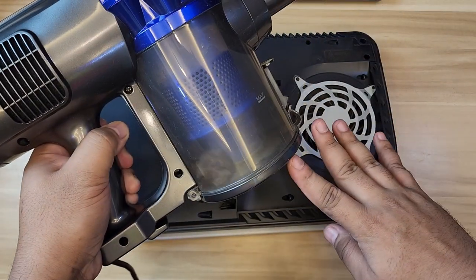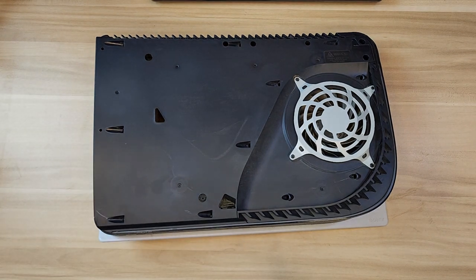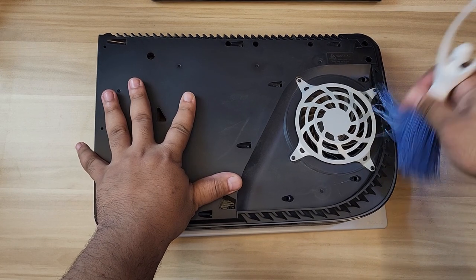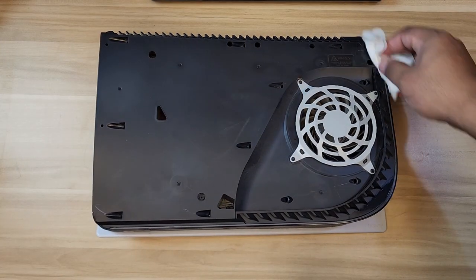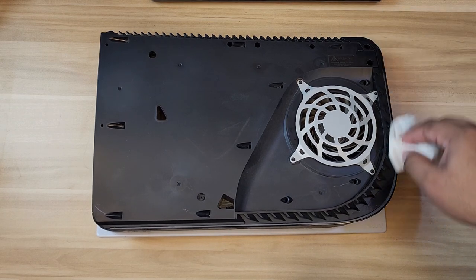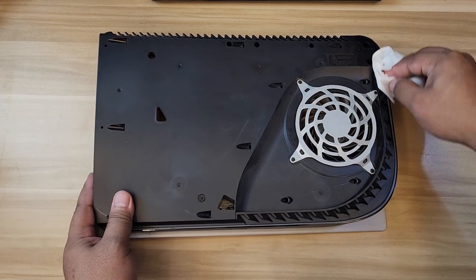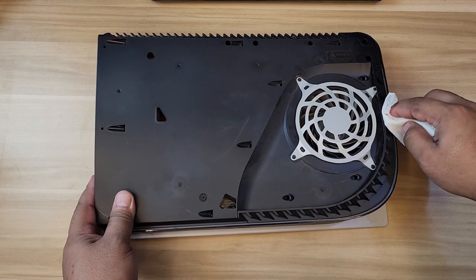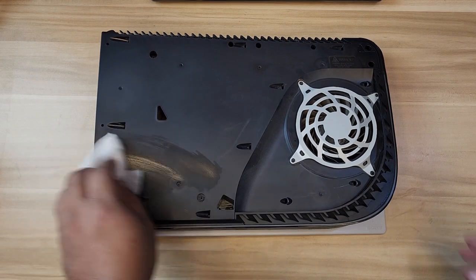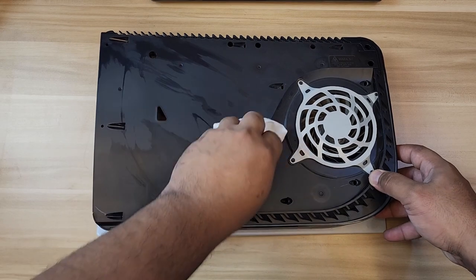Just a heads up - that dirt did not come from the vacuuming. It was already there before, so don't worry about it. I'm going to use some wet wipes with a little bit of alcohol - make sure they're not too wet so it won't get into the electronics. The alcohol dissolves pretty quickly anyway.